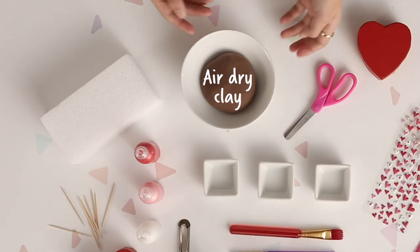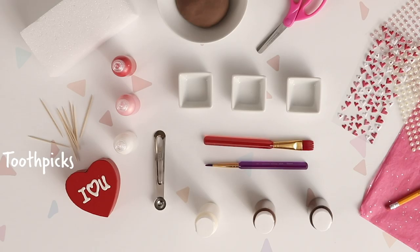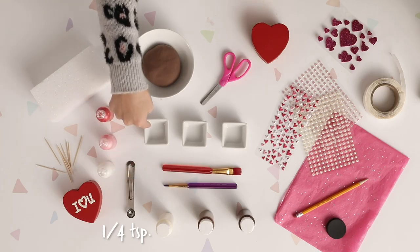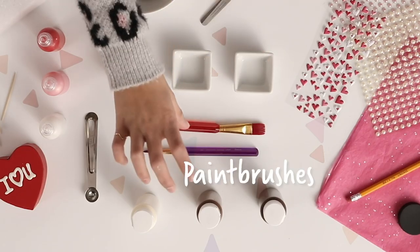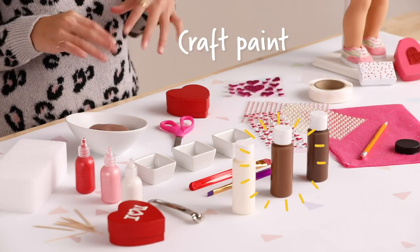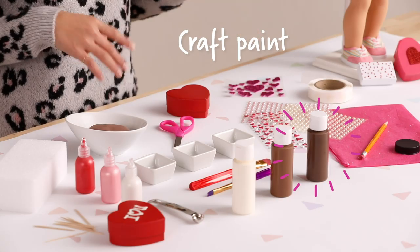Here's everything you need: air-dried clay, styrofoam, toothpicks, pearlized paint in red, pink, and white, a quarter teaspoon, three little jars, two paintbrushes, three craft paints — white for white chocolate, brown for milk chocolate, and a dark brown for dark chocolate.